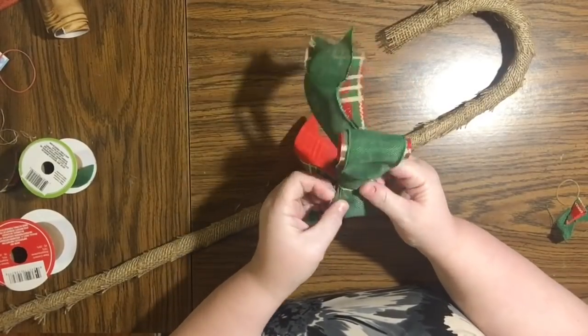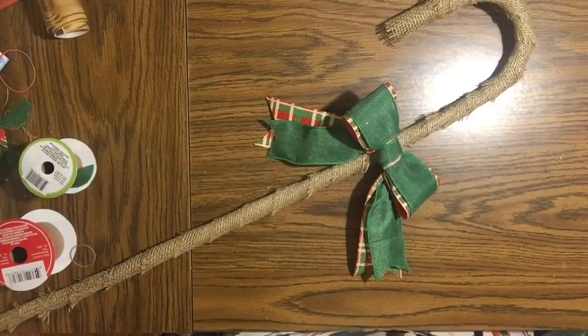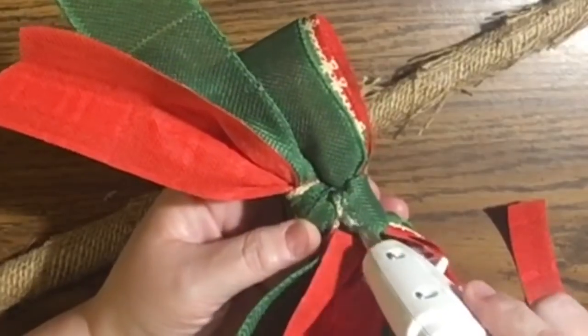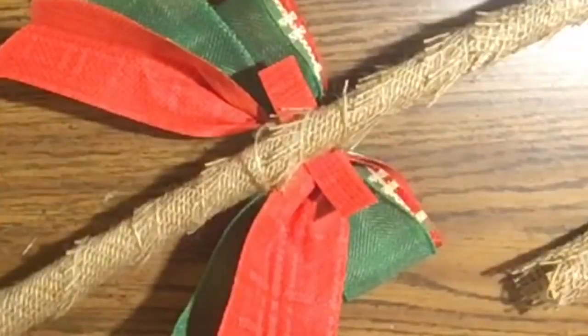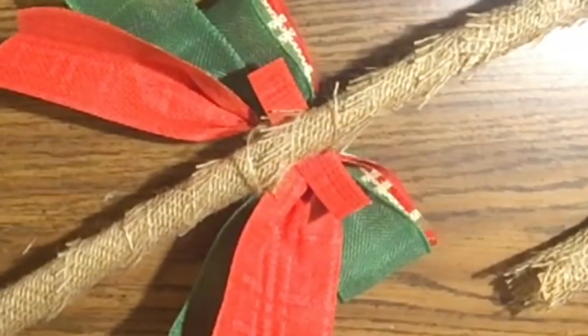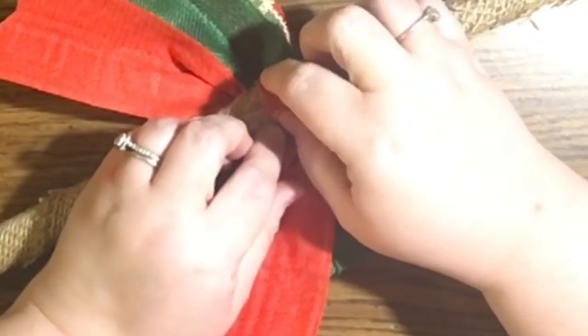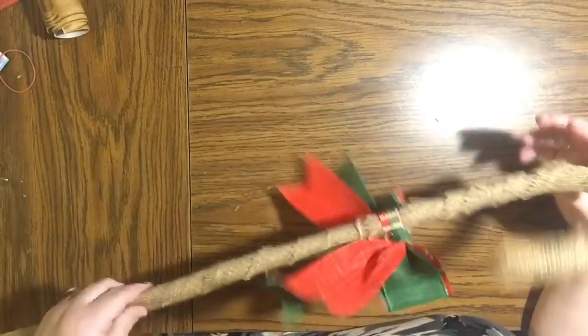I was thinking: do I want to glue this right on the candy cane or be able to change the bows out? I decided I want to be able to change them. So I took a scrap of this ribbon, glued it to the back of the bow, wrapped it around the candy cane, and glued it to itself — making sure I did not glue any of this to the candy cane itself. Because who knows, maybe a prettier bow will come along next year and I want to be able to change it out without messing up the burlap.